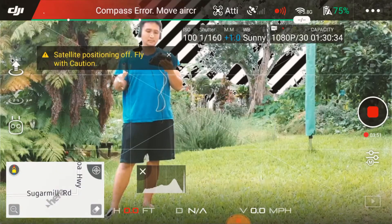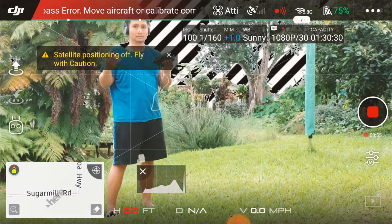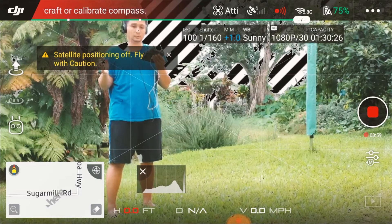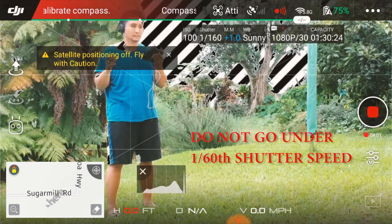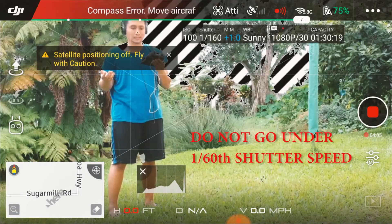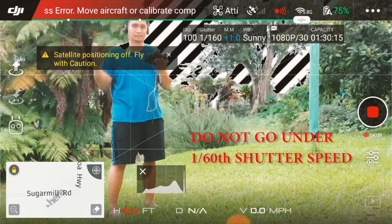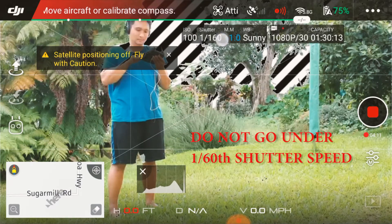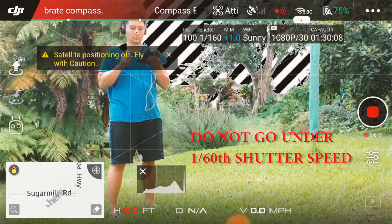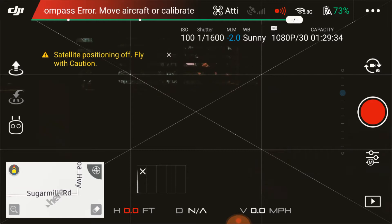ISO is a sensitivity and shutter speed is how much light you let in — and also affects blur. There is a basic rule: you don't want to go under 1/60, because the Spark shoots at 30 frames per second, so you want to be one over two times that. Just know that the shutter number never goes under 1/60.